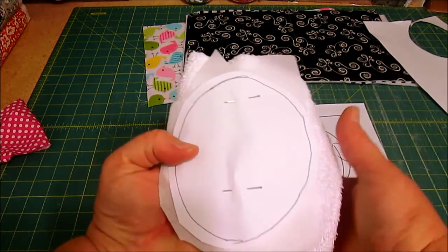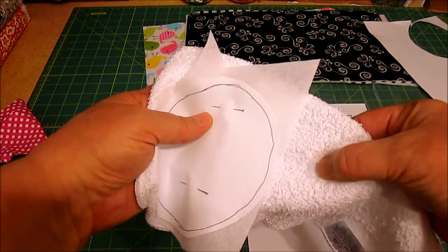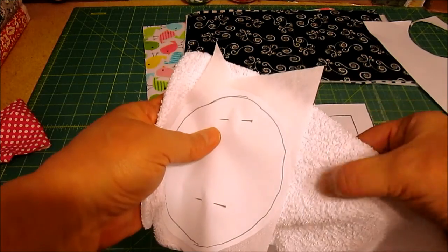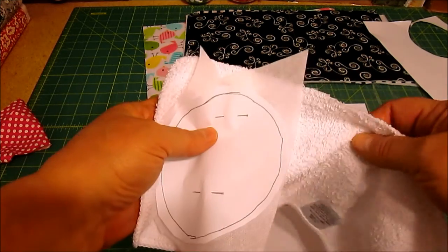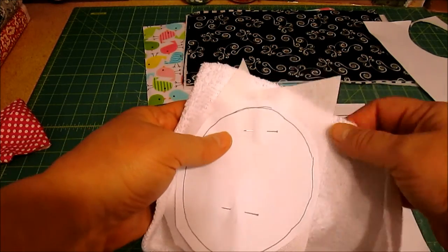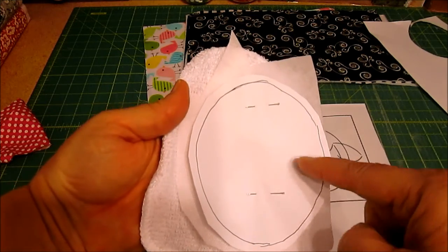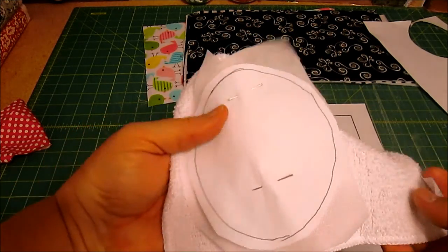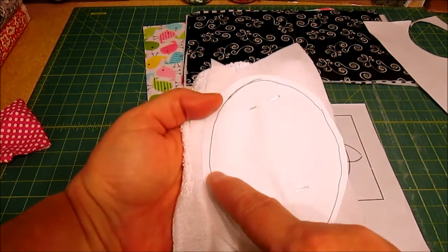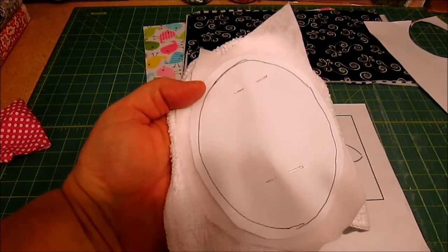Here I have my washcloth and the Pellon. This will be the right side — this particular fabric doesn't have a right or wrong side, but if yours does, put it towards the right side. I left the tracing line here and pinned it down. I'm going to sew through all these layers right on that line, and then I'll come back and show you what to do next.